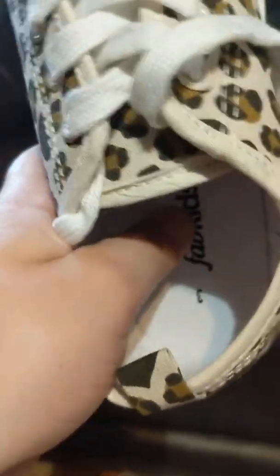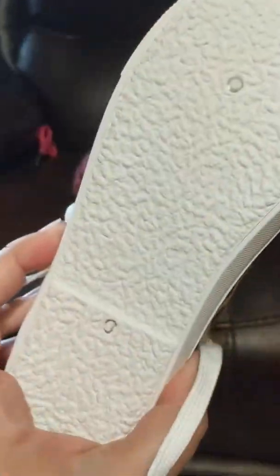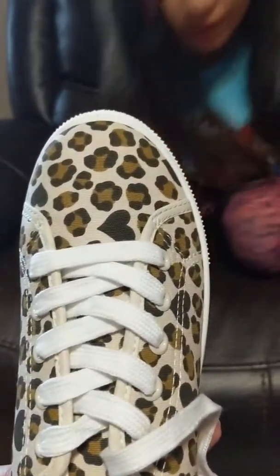They feel a little soft - they're not like memory foam or anything, but they're a little soft. Let's open the next one. Yeah, you have one more.